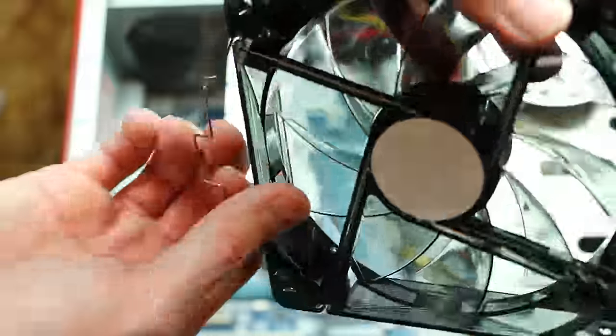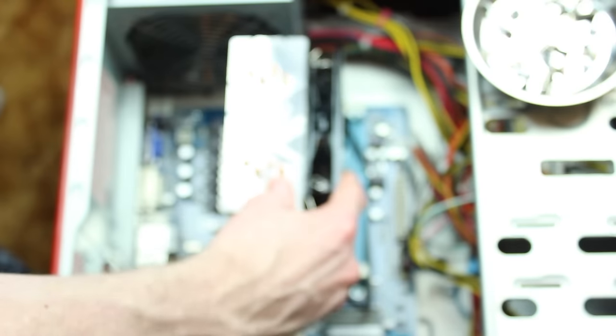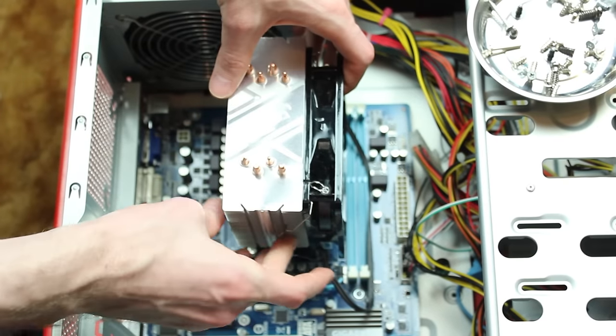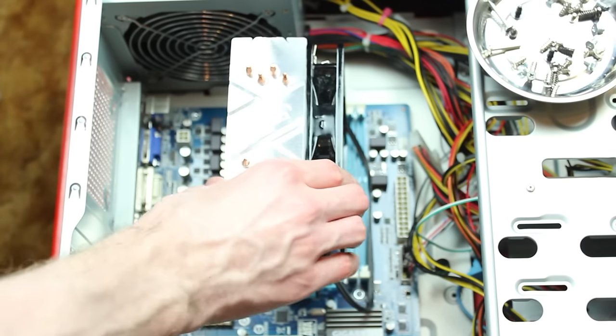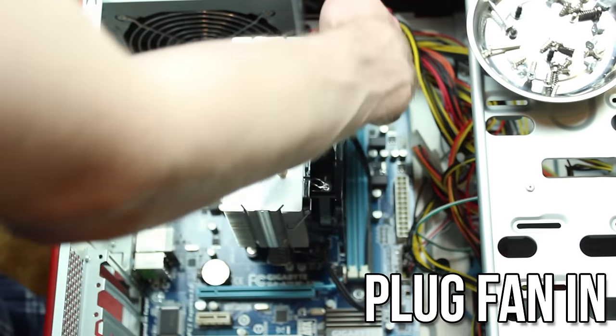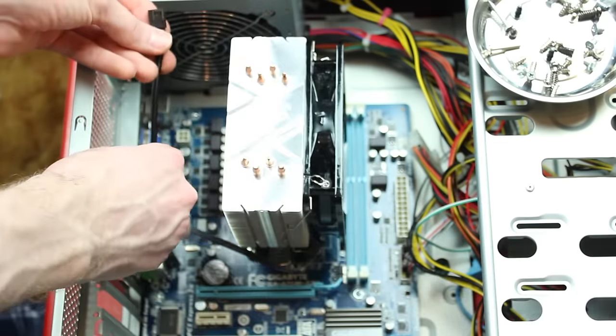If you have a different airflow setup, you will need to put the fan facing the right direction for your setup. It is always a good idea to make sure you're pushing air through the heatsink instead of pulling. Lastly, plug the fan into the CPU fan header on the motherboard, secure the cable out of the way of the fan and other components, and put your case back together.